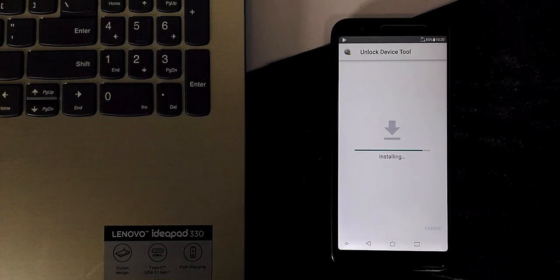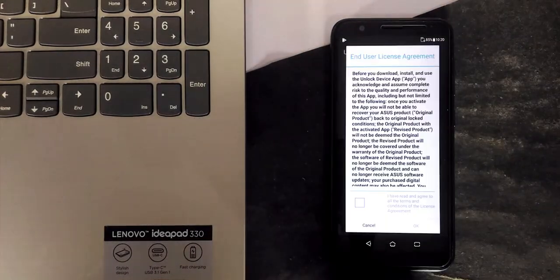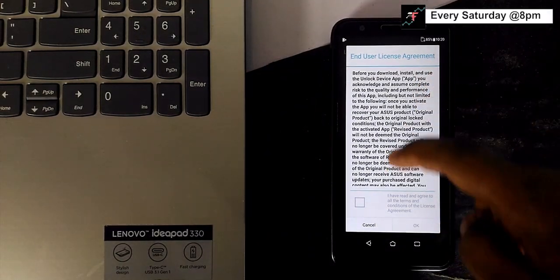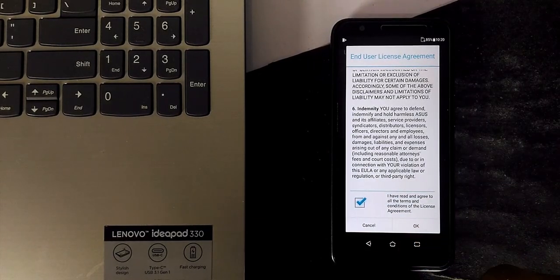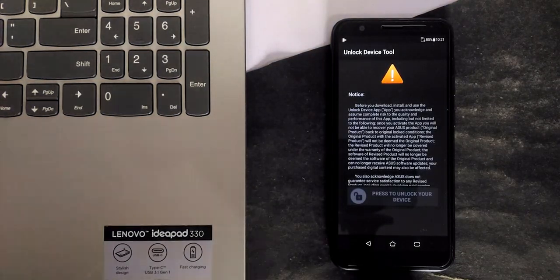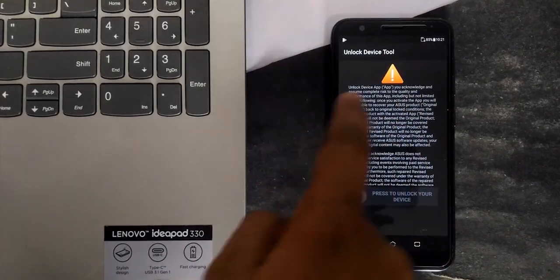Once you download the app, just open it. After that, you can see the end user license agreement — accept it and proceed. Next, you can see a warning notice; read it entirely to know the exact cause of this process.